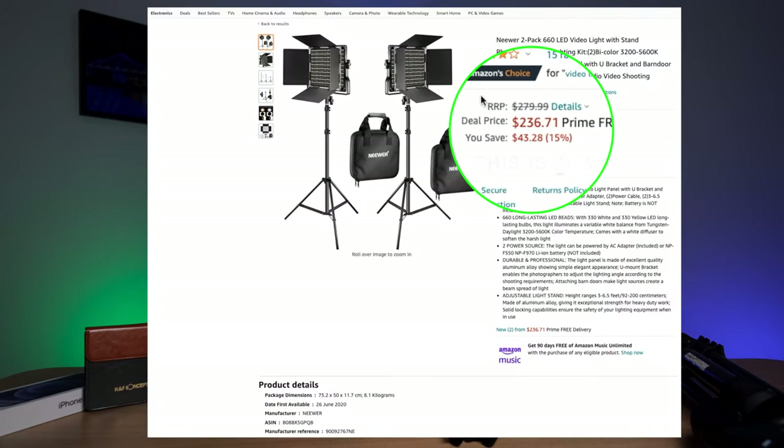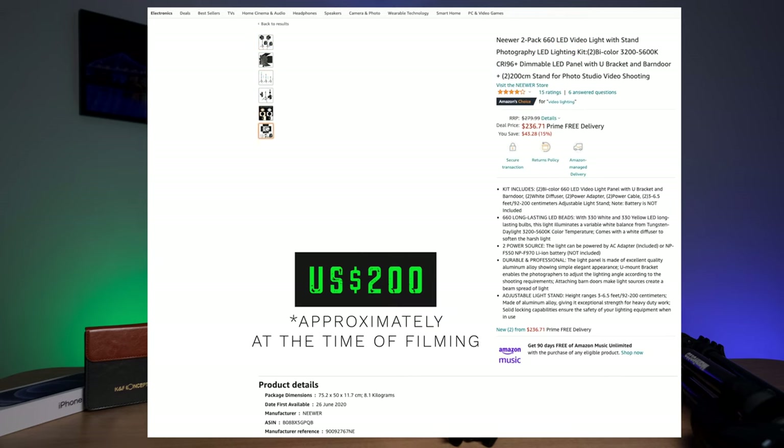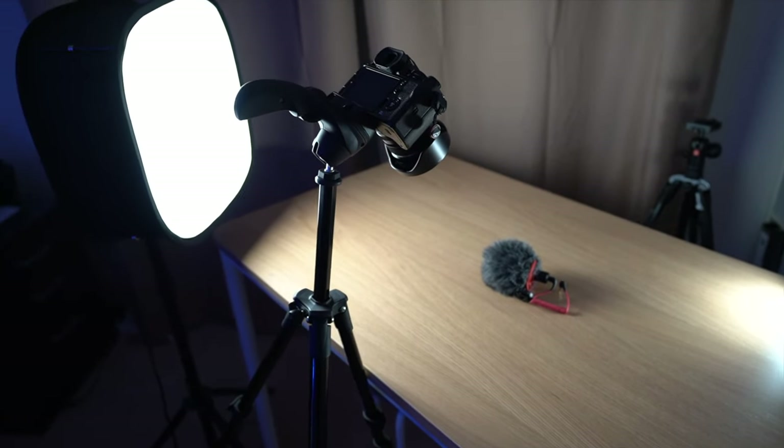I really recommend buying a softbox like I'm using, as it provides a much softer light and is not as harsh as the white diffusing panel. Softboxes are about $30 more or less depending on the size of the light. I purchased mine for about $110 without the stand or softbox. But if you buy a pack of two of these lights, you get them with stands for less than $280 — including the diffusing panel, lights, barn doors, and charger. Looking at other brands of studio lights, they can go into the thousands of dollars. So at about $120 per light and stand, it's a really good deal.